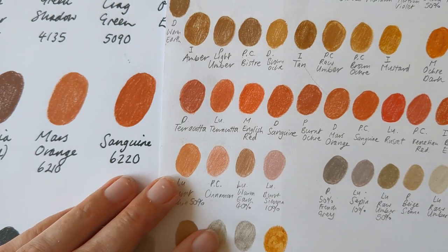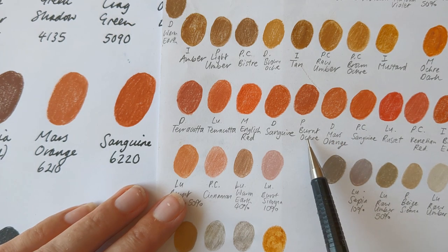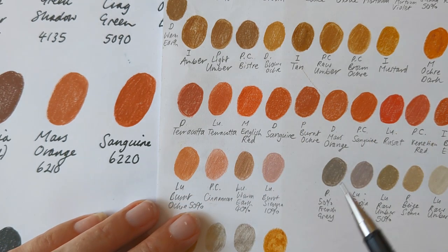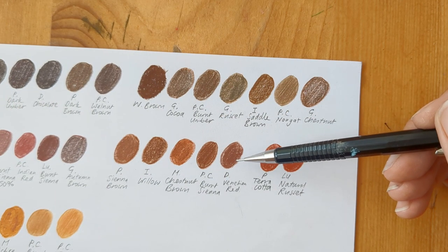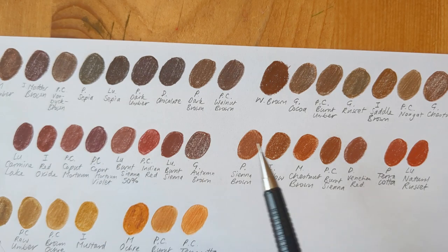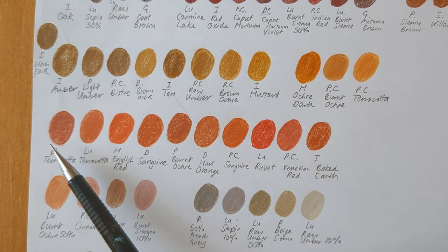For the Mars and the Sanguine - here's Derwent Drawing's Sanguine and here's the Mars Orange. Prismacolor's Burnt Ochre, Luminance's Terracotta, Polychromos Sanguine - they're all quite similar. Here's the Derwent Venetian Red. Polychromos Burnt Sienna - and it is a cooler version of it. And Polychromos Cappermortem - it's like a warmer version of it. Here's the Terracotta. There's nothing totally identical to it but it's similar to quite a few others.